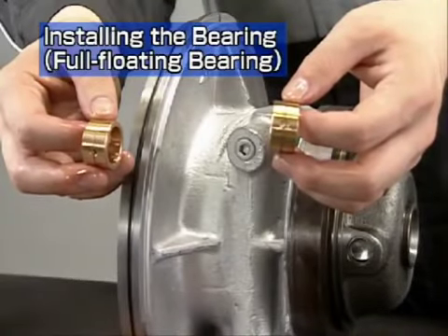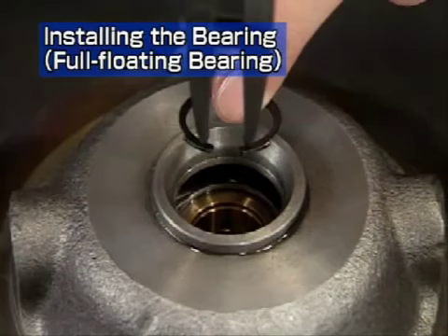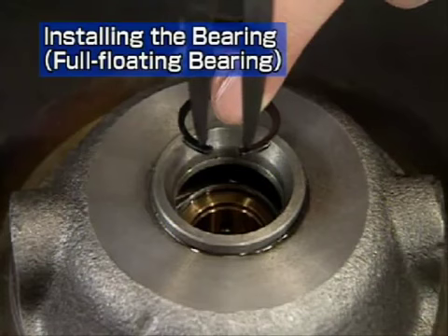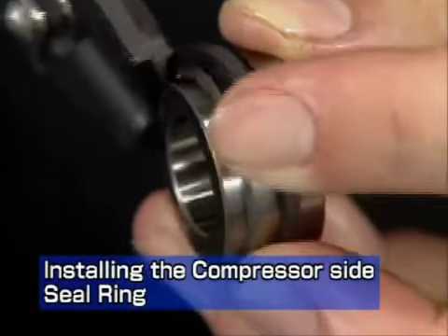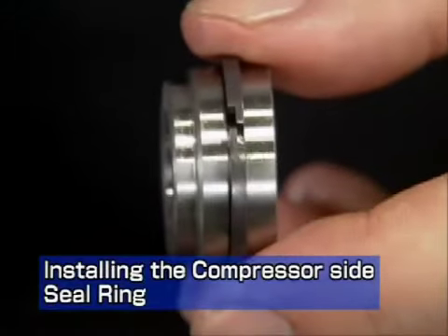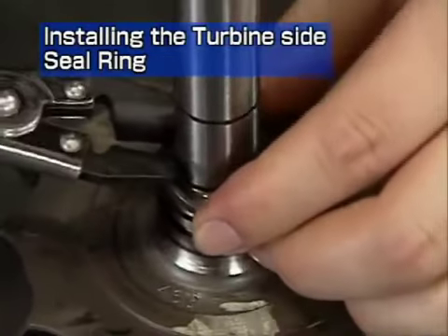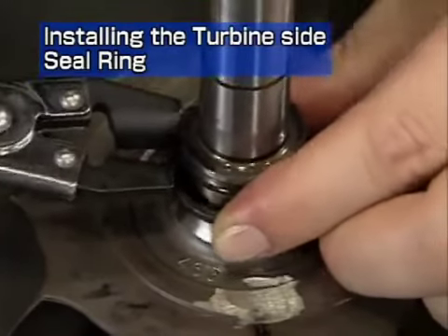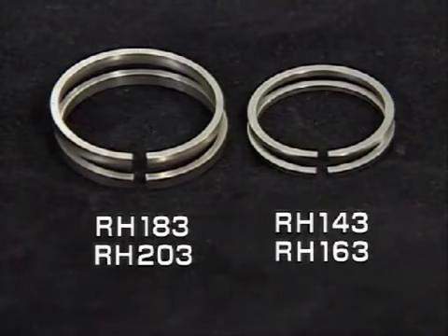Next, let's look at reassembly of a full floating bearing. The full floating bearing has a free orientation — it can be reassembled pointing in either direction. Place the rounded side of the snap ring facing the bearing side, and point the end gap downwards on both the turbine and compressor sides. Next, install the seal ring. Install the compressor side seal ring onto the oil thrower with the seal ring pliers — the end gap of this seal ring is gas tight. Install the turbine side seal ring onto the turbine rotor with the seal ring pliers — the end gap of this seal ring is straight. Straight seal rings are used interchangeably for both sides on all models except the RH133.